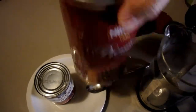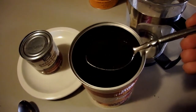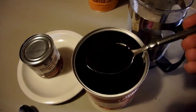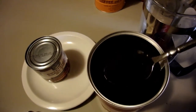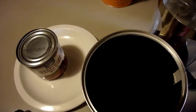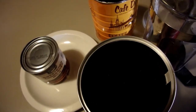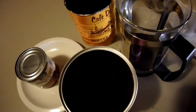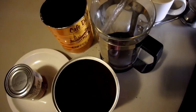I'm going to put one, two, three, four teaspoons of that coffee blend, and then from the chicory coffee I'm just going to put one heaped teaspoon. My water is boiled and I'm going to pour that in here.